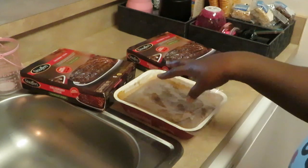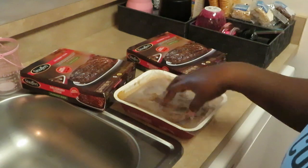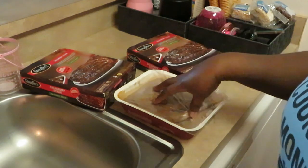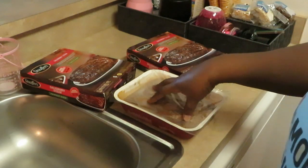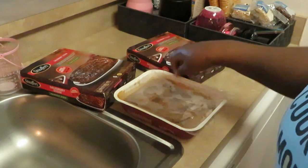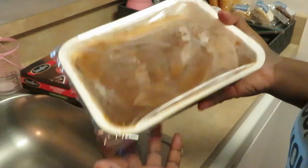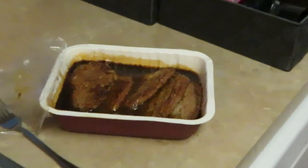One thing I will say about this Salisbury steak — I usually have to add a little seasoning to it. I'll probably throw a little all-purpose seasoning or some Sazon complete in there, because it's a little bland. Once the gravy gets going I'll just blend that in. Don't peel the film — I'm gonna go ahead and get this in the microwave for eight minutes.